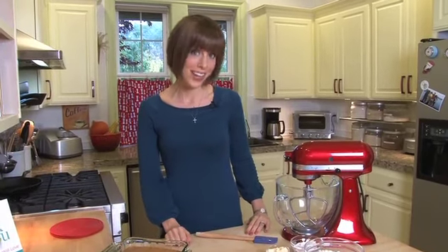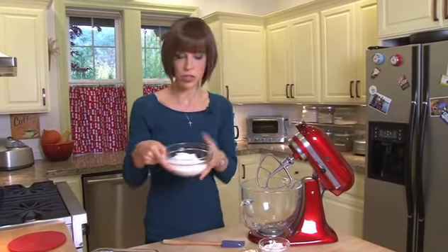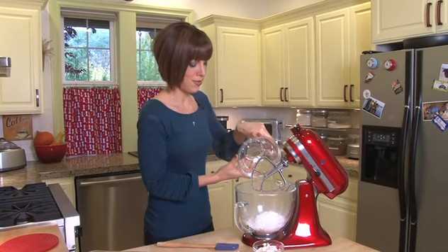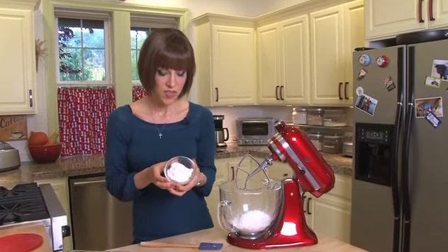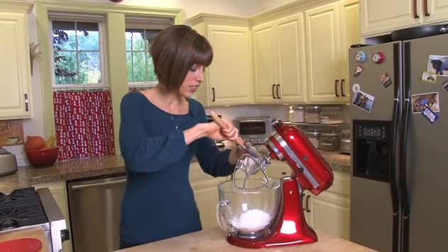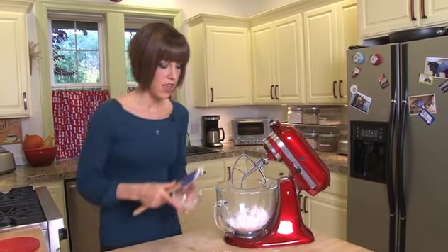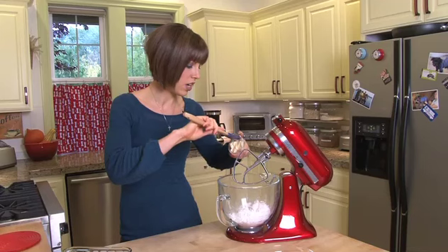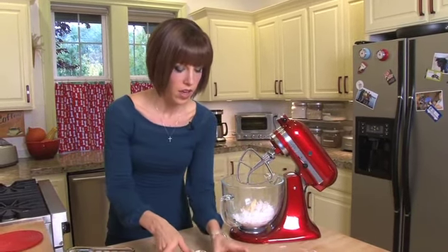So now we're going to make our non-dairy cream cheese icing. I've got my mixer here, some powdered sugar, some non-dairy cream cheese — you can find this at Whole Foods, and Trader Joe's now has their own brand right next to the regular cream cheeses. And then I've got some vegan margarine; this is Earth Balance. If soy is an issue for you, you could try getting the soy-free version. And then we've got a half teaspoon of vanilla.